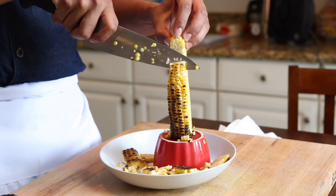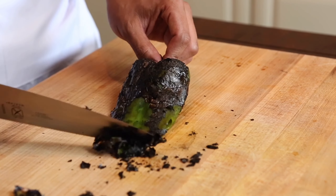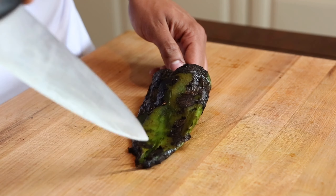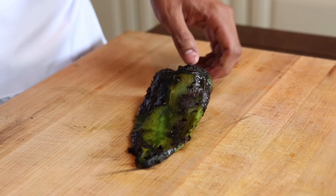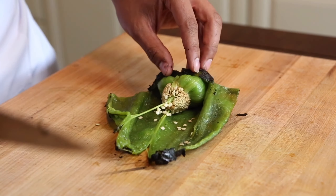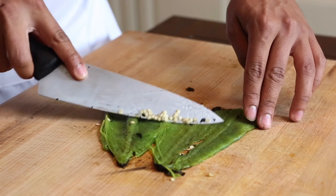Once we're done with that, we want to move on to our pepper. Using the back of the knife, you want to scrape off some of the charred bits from the pepper. Now we're going to cut our pepper — simply make a vertical and a horizontal cut. This allows you to open the pepper up and see all of those seeds stuck to the stem. You just want to cut that stem away from the body of the pepper, discard, and then use your knife to scrape those seeds away.